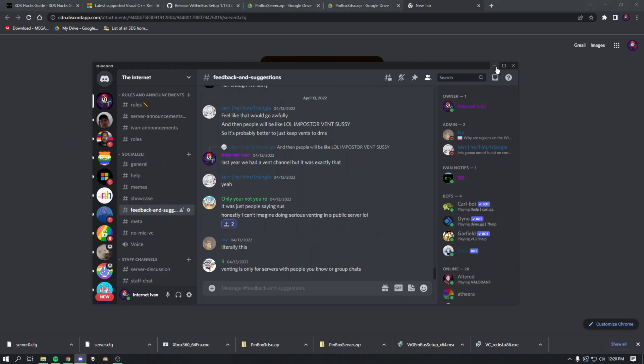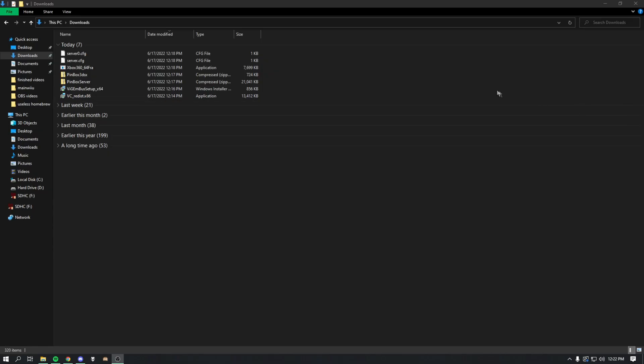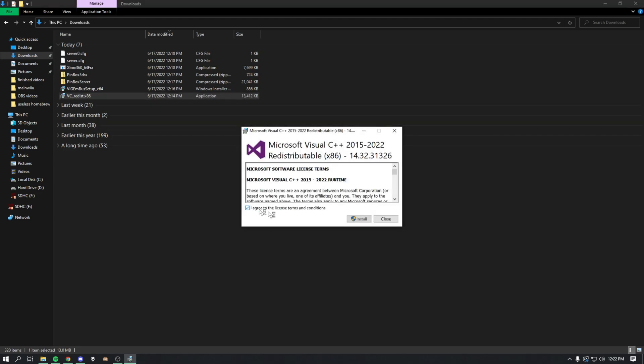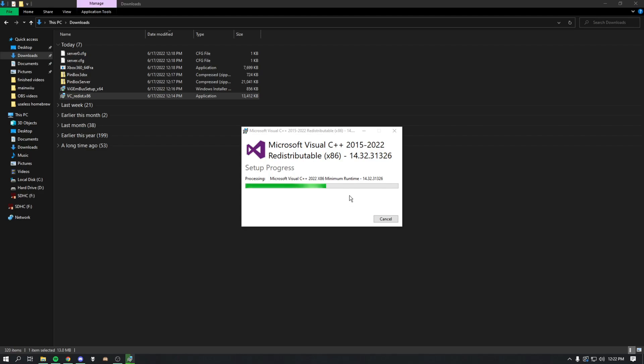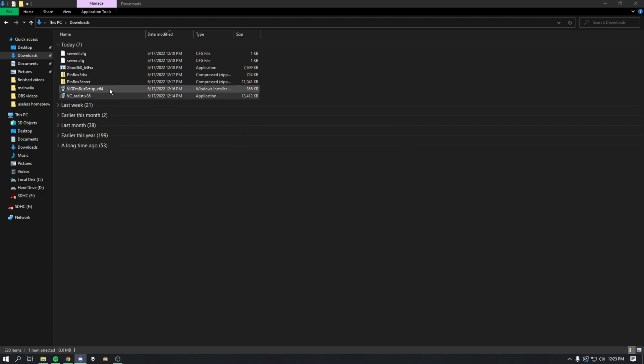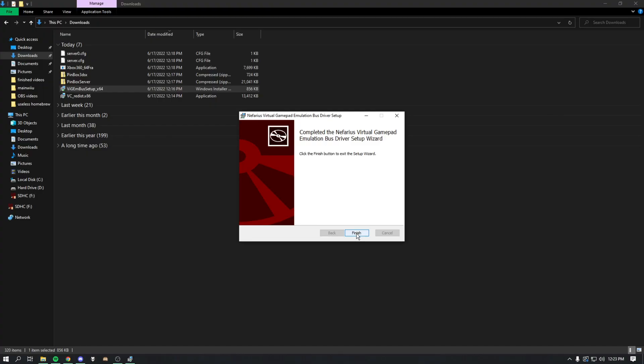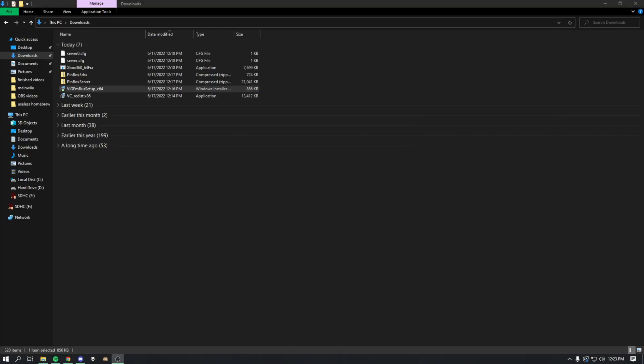Now we're going to go to File Explorer. You'll need to be on Windows because we're installing stuff specifically designed for Windows — Linux or Mac won't work. Go to vc_redist.x86 and double-click to install it: agree and install. It may say to restart, but we'll do a few more things first — press Close. Then go to the next installer, press Install, accept, install, confirm yes, press Finish, then restart your computer.